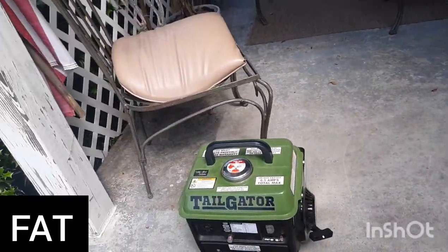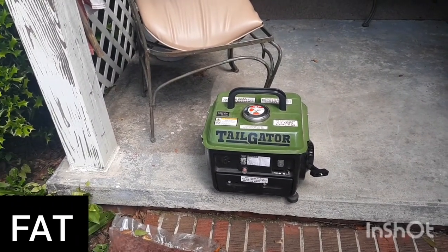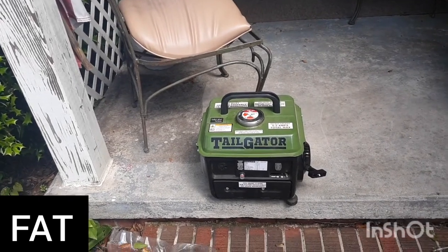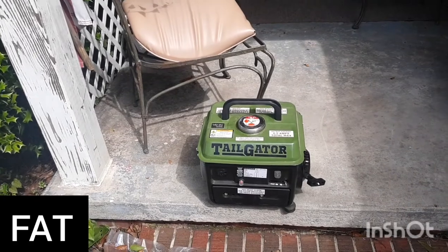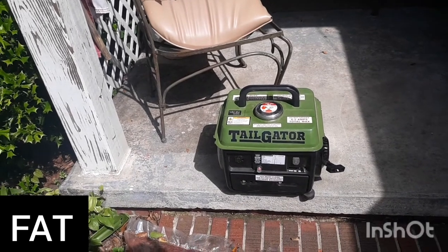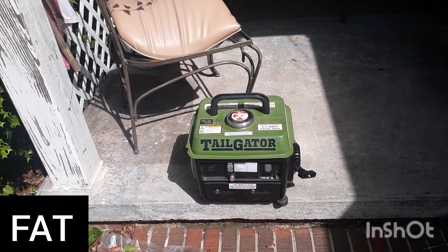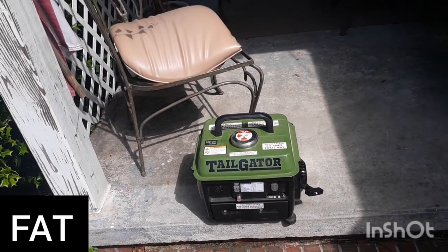Anyway, I'm going to take it back and get our money back. It's actually a good running engine and probably worth the money at under a hundred dollars — I'm not saying it's not worth it. But at the same time, I believe I'd spend a little more to get one that would actually work.